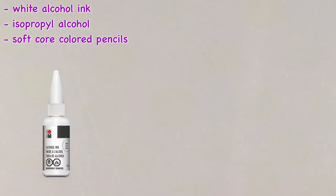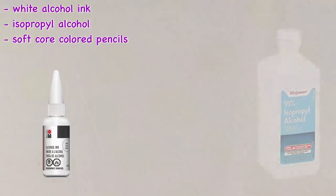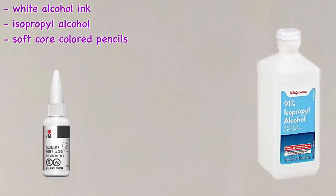For the alcohol, I personally prefer 99% isopropyl because it dries faster on the surface, and I'm impatient. But I've also done this just as successfully with 91%, so if that's what you can find,